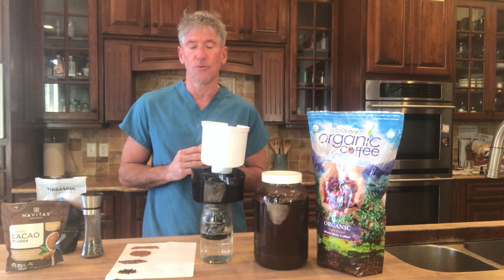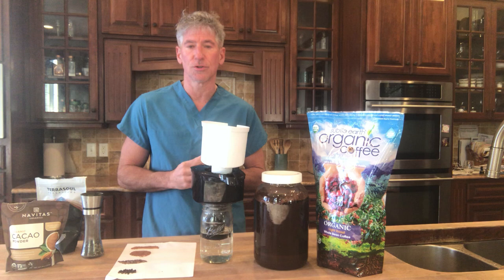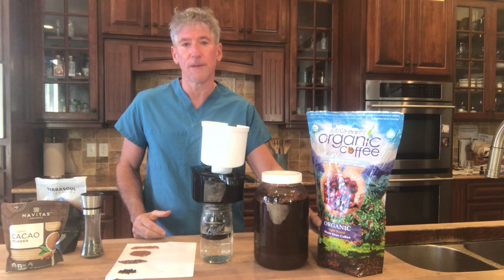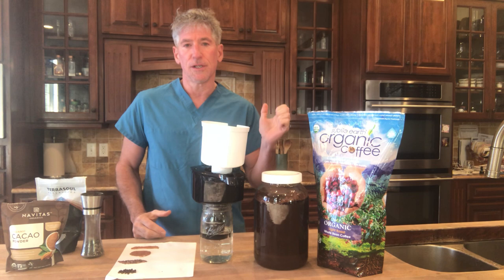What I am going to talk about today is cold brew coffee and some tips I've learned along the way that I'd like to share with our audience. So what I use is I start with whole bean coffee. Whole bean coffee is best because it preserves the nutrient value and also makes it taste better — don't buy pre-ground coffee.